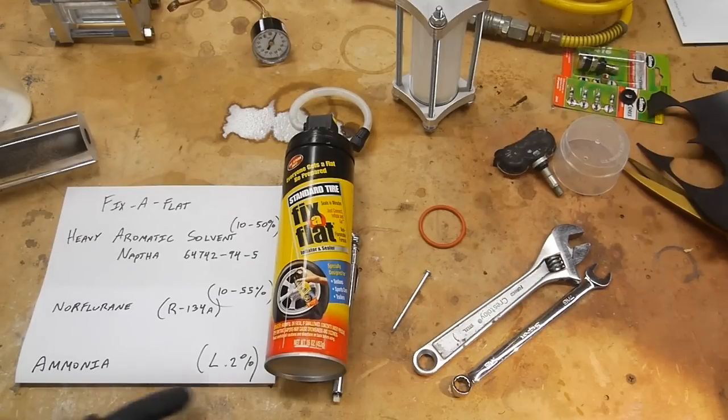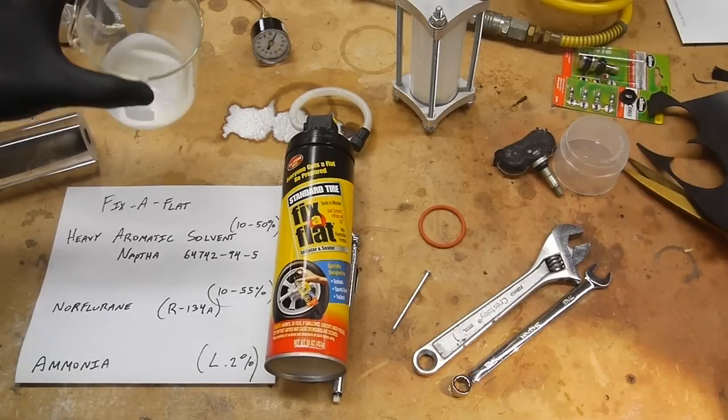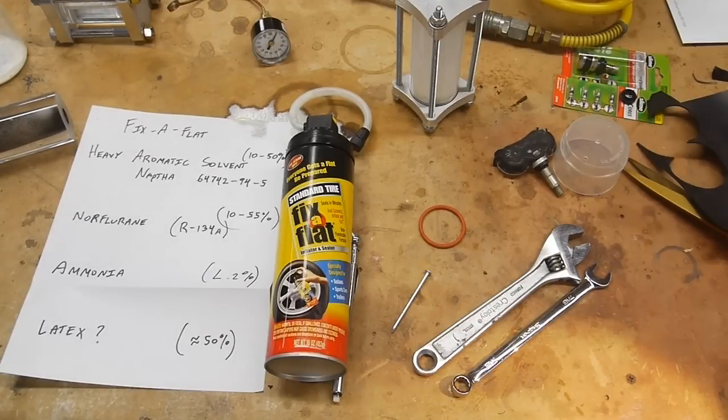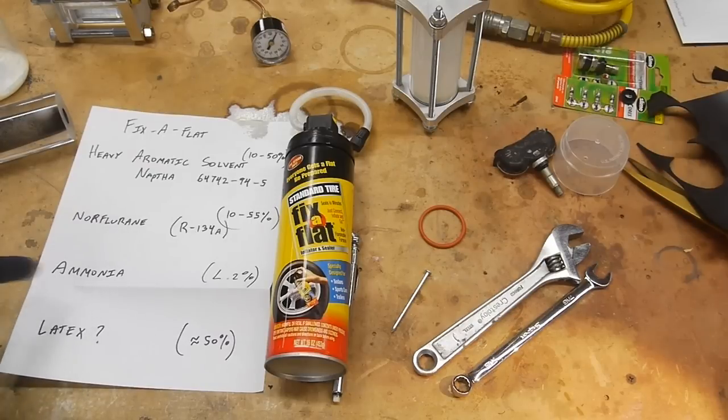Lastly, this one was a puzzler: the MSDS lists ammonia at less than 0.2%. There's also an ingredient they're not required to disclose because it's not hazardous enough. The Fix-a-Flat liquid is very opaque — not clear at all — but the solvent, noreflurane, and ammonia are all clear. My best guess is that the undisclosed ingredient is latex rubber, since the color is very much like natural rubber — that off-white, cream color. Ammonia is often used as a stabilizer to keep latex liquid during processing. My theory: at the puncture site, the latex is liquid; as the ammonia dissipates, the latex turns solid; the naphtha glues that solid in place; and the noreflurane boils away, inflating the tire. All these things work together to fix a flat tire.